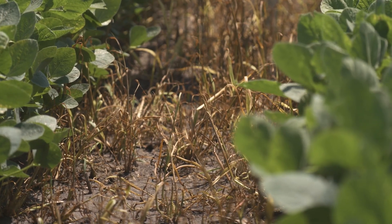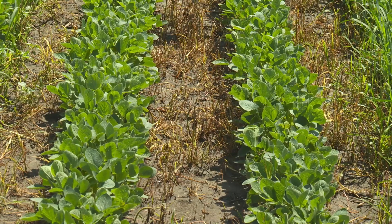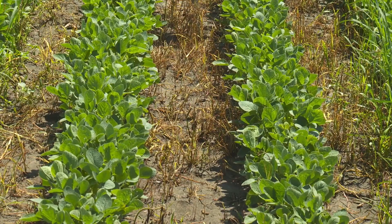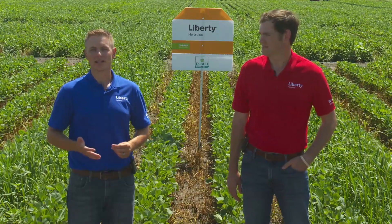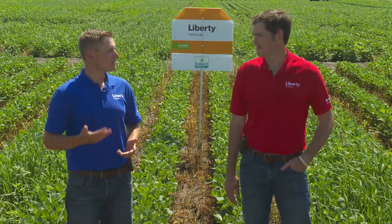Now what does this provide farmers as well? It provides an excellent tank mix opportunity with Enlist One and Liberty herbicide to control tough broadleaf weeds like waterhemp and palmer amaranth. So Liam, what are some of the benefits of this tank mix?